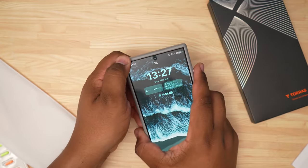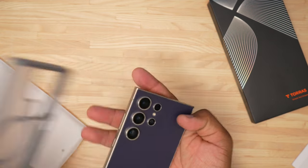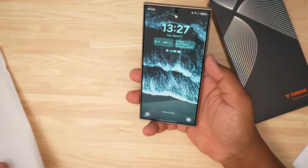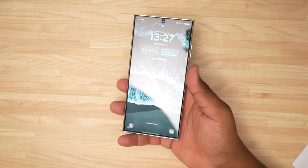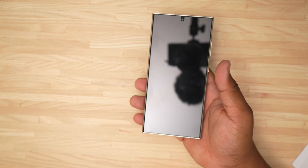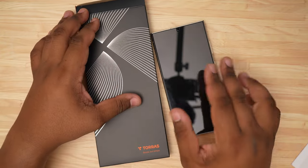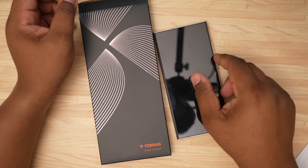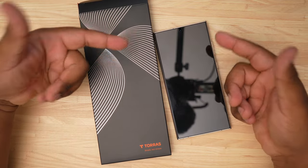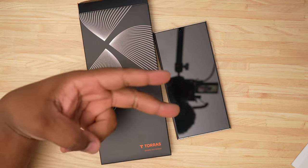That is the Torres Diamond Shield screen protector for the Galaxy S24 Ultra. If you are interested in picking this up, I will have a link to this screen protector down below in the description — make sure you go and check that out. I hope you enjoyed this video. Make sure to leave a comment, like and subscribe if you haven't. Catch you guys on the next video. Peace.